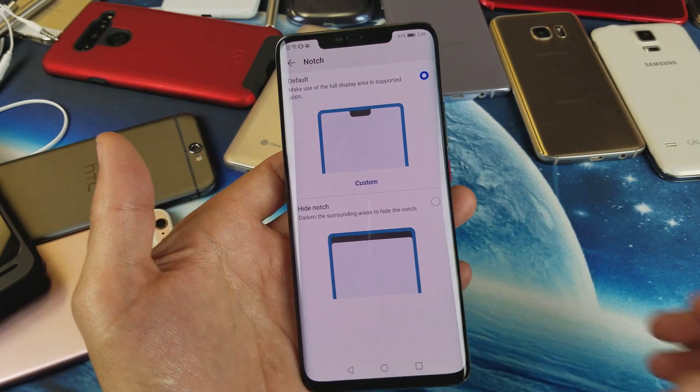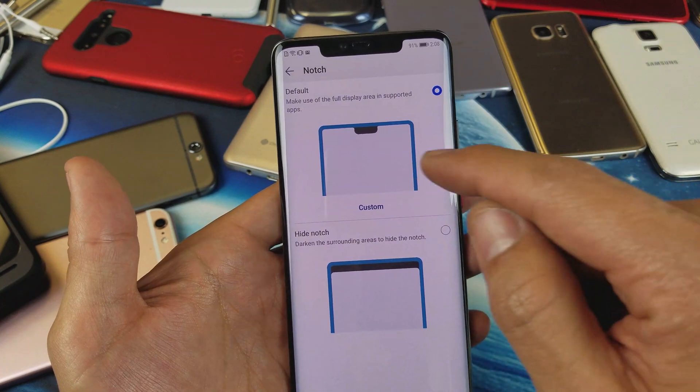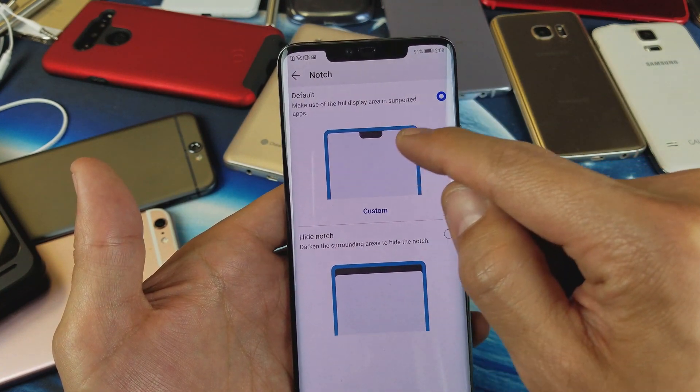Well guys, so you have a Huawei Mate 20 Pro. I'm going to show you the option to hide the notch. You can see the default I have right now. You can see the notch right there.